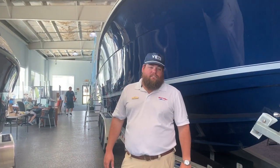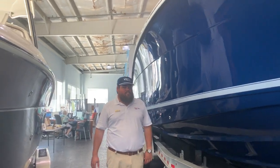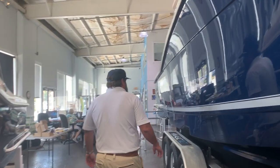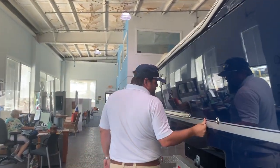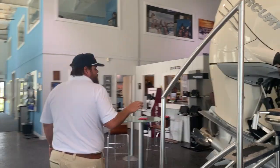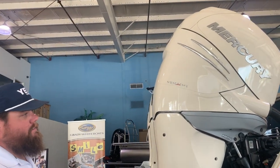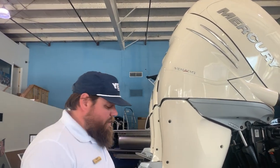Zach Petros here from MarineMax Jacksonville, standing next to this beautiful 355LXF from Scout Boats. As you can see, gorgeous blue exterior with a painted silver Imron bootstripe. This particular boat is powered with triple 400 Mercury Verados, all joystick operated with digital shift and throttle — pushes this boat right about 70 miles an hour.